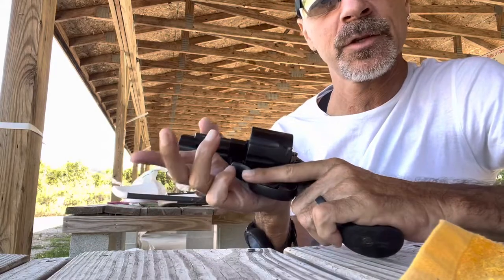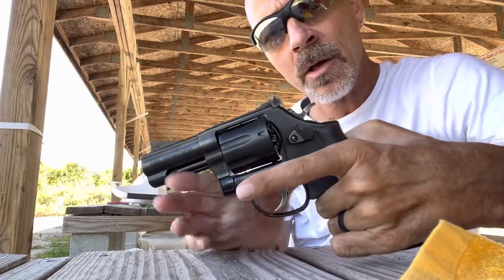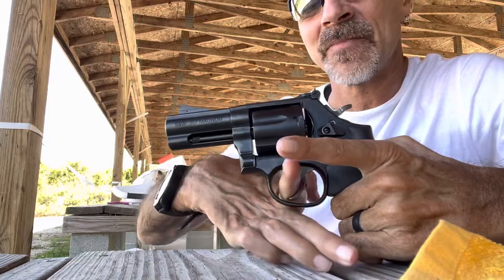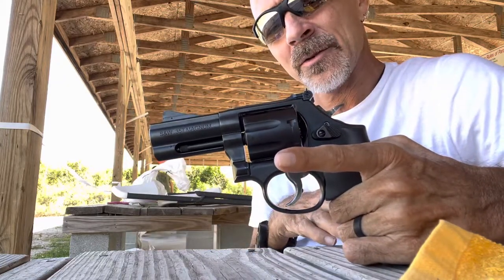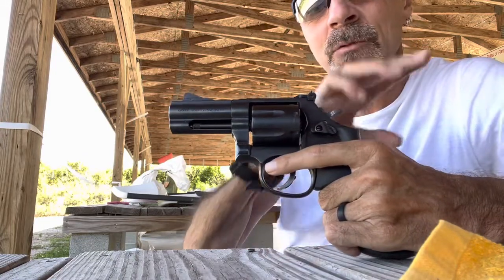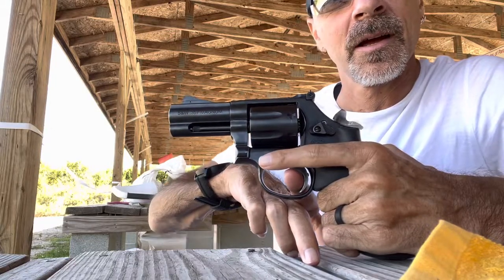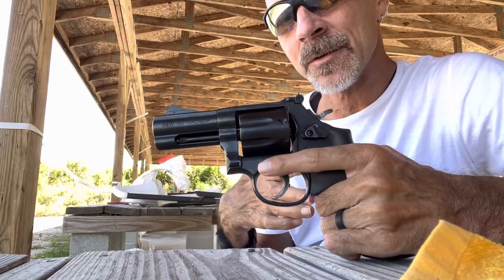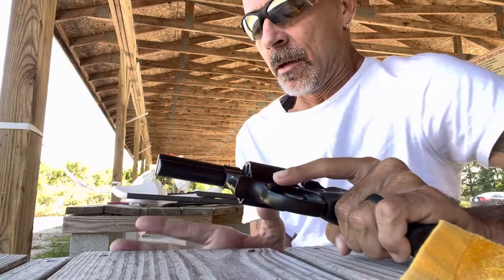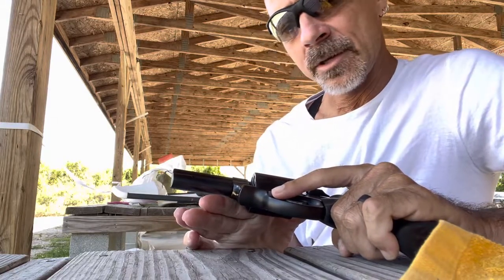The action on this one is quite nice. It's what you would expect from a Performance Center model — it has about 9 pounds on the double action. But the way I shoot, in single action it is clean and crisp and breaks right at 2 pounds. You really couldn't ask for more when it comes to a revolver right off the line.